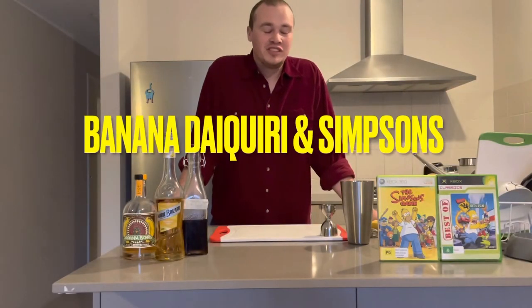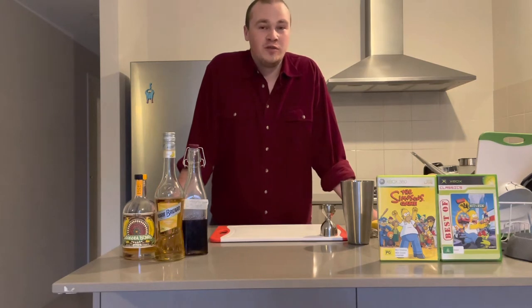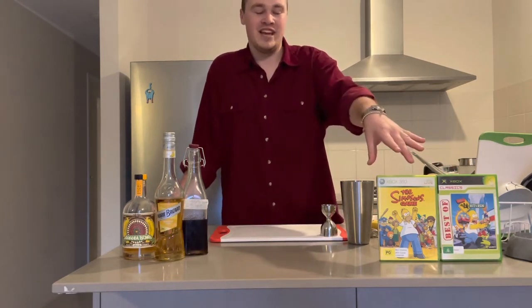Hey guys, welcome to my channel. Today we are making a Banana Daiquiri, and I thought what game to pair it with — Simpsons Hit & Run and Simpsons Game.